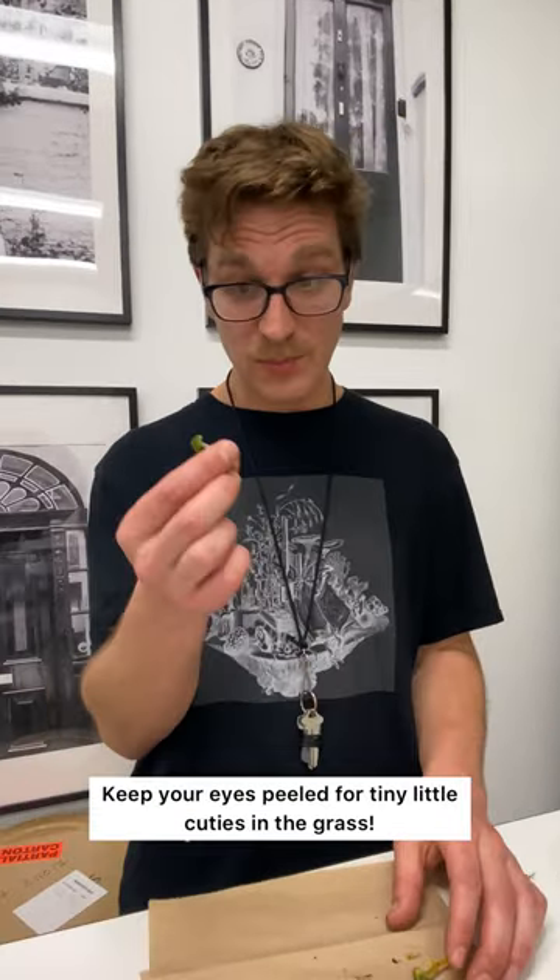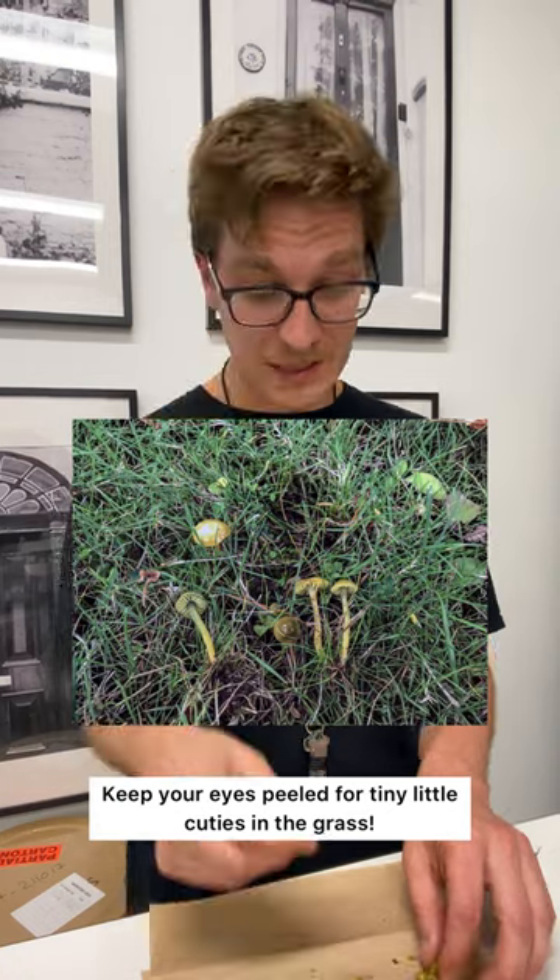and in other cases, very similar species are associated with redwood on the Pacific Northwest coast. Keep your eyes peeled for tiny little cuties in the grass.